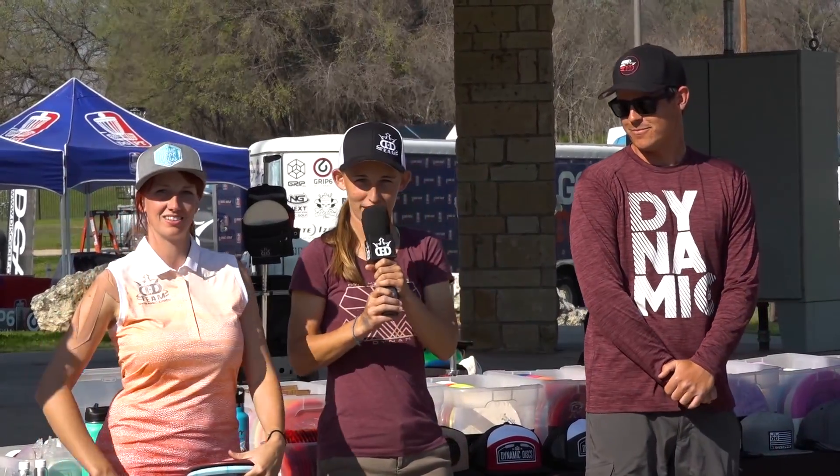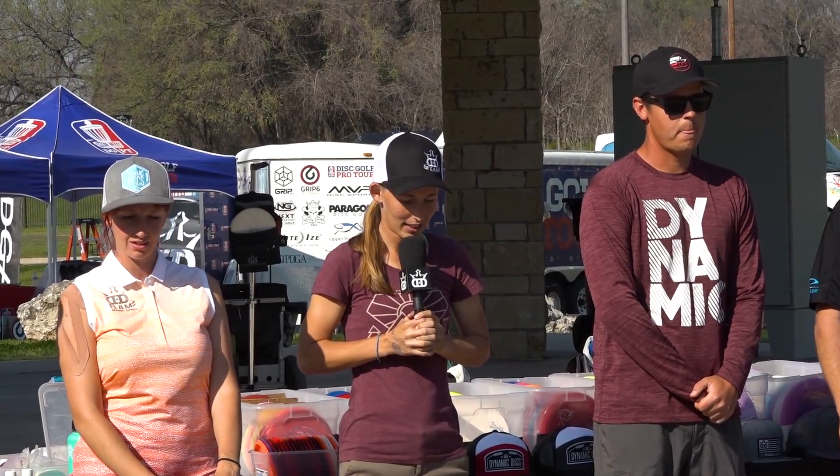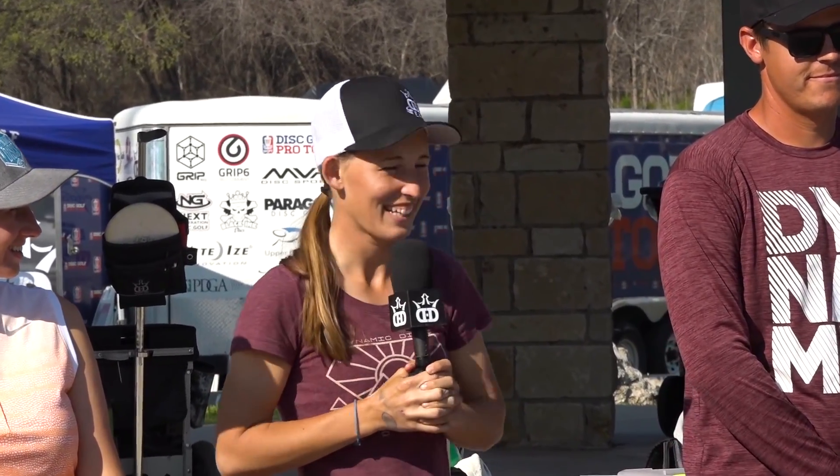I'm Paige Pierce from Plano, Texas — born and raised right by Giggler, about 10 minutes away. My best tournament tip is to take what you're given. We all want to go for birdie off the tee pad, but if you mess up off the tee, sometimes birdie isn't feasible anymore. Play for par and don't be afraid to lay up. If the wind's too strong or you're back in the woods, you don't have to try the hero shot — just get out of the woods and go from there.